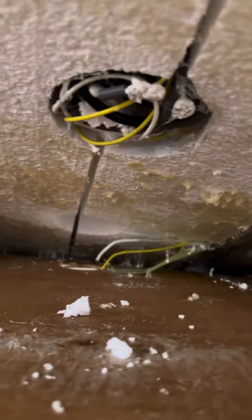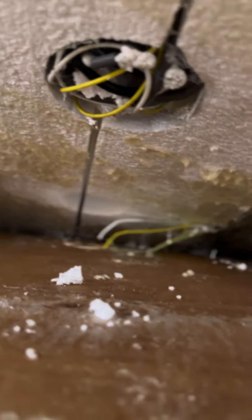We always have to replace this ductwork here, which runs all the way down the length of the coach. This is the glue — we take this, and it's pre-wired a lot of times for your satellites. As you can see, there's not a lot of glue on that.